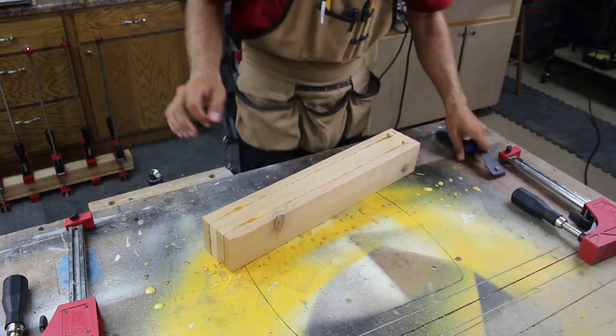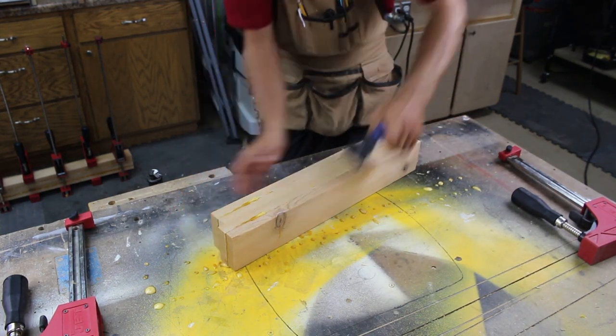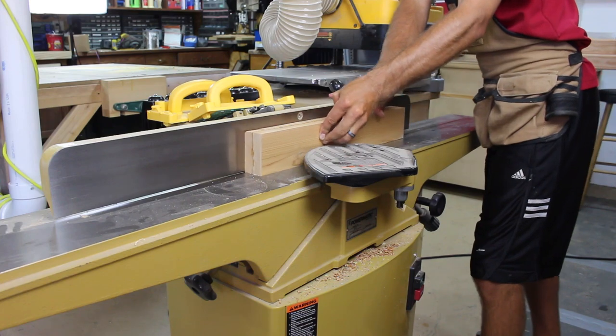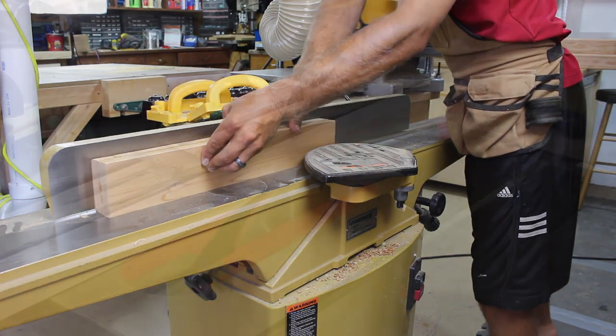With our stretchers now dry we can get them out of the clamps and use a paint scraper to chip off any excess glue squeeze-out. I run them through the same milling process.